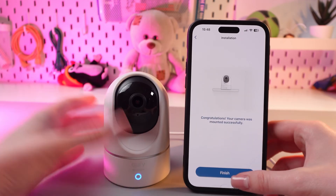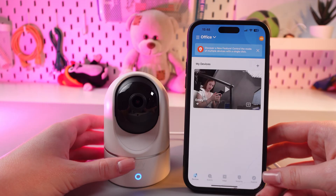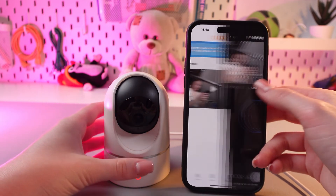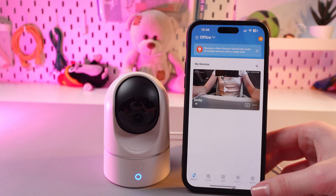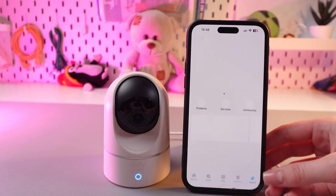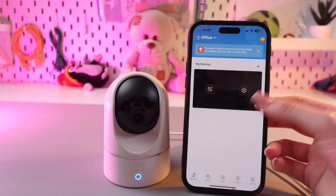And we are all set. We just need to tap the finish button and now you can see the live footage right here. And that was all for now. Hope this video was useful for you and thank you so much for watching.